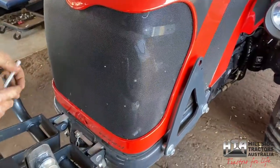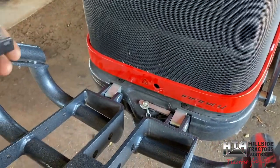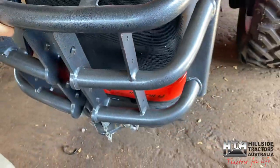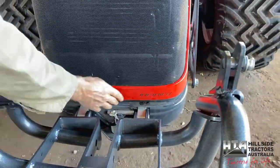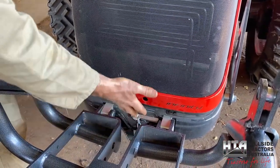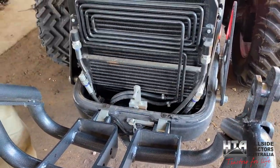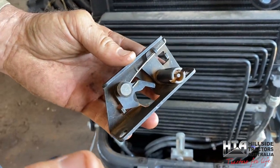What happens is this bonnet catch doesn't always catch properly, or after a while you find it doesn't catch. Instead of closing down on the seal, the bonnet pops up a little bit. If you've got the bull bar, you'll see rub marks where it rubs against the bull bar. That means it's only the bull bar holding it down, and you've got a gap under the rubber seal letting all the chaff in straight through and blocking up your radiator.